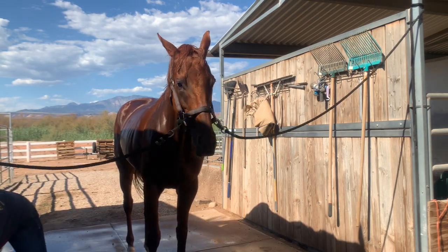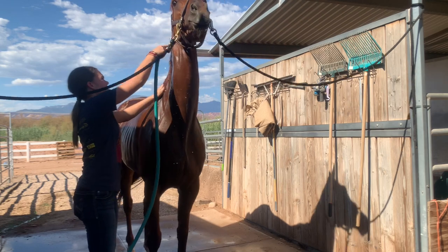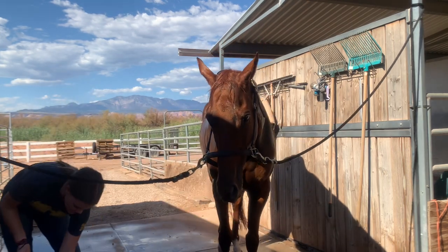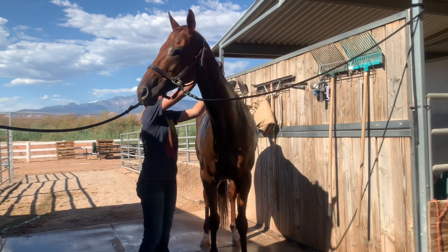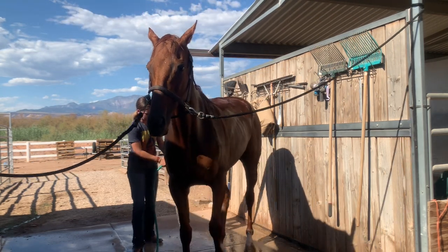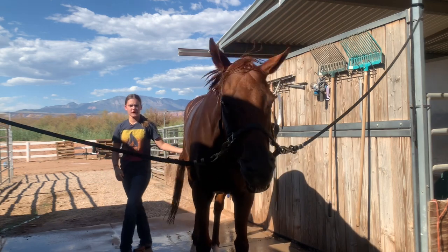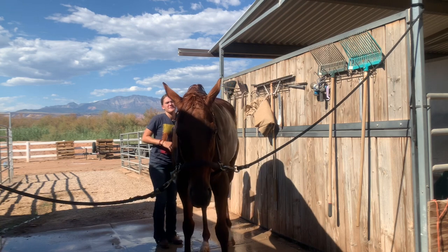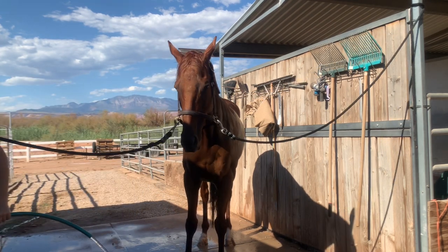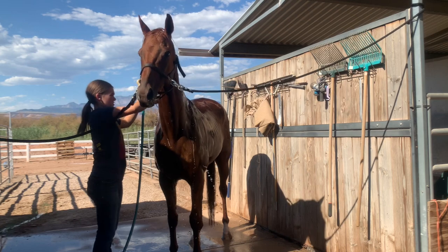Her mane and tail — I'm now gonna take the water on a light setting and just wet her mane and her tail, then take my soap, a pump or two, rub it in my hands, and just scrub it in. Her tail's dock — which is the tailbone — will get really dry and itchy, so I like to scrub that shampoo in nice and good to give her a good itch. Now that we have all of her mane scrubbed and all the soap on her, we're gonna take the hose, and while I do her mane I'll just have it on a light drizzle.